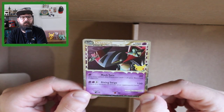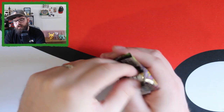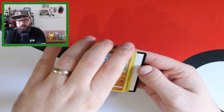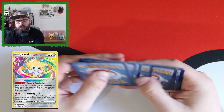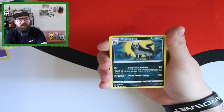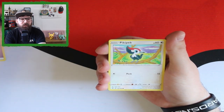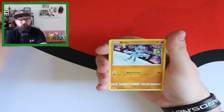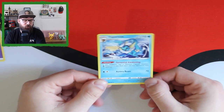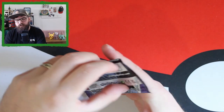Let's open the first Vivid Voltage pack. We're after that rainbow Crunchy Cramorant — like everyone else we're still missing one amazing rare, which is the Jirachi, so fingers crossed for that. We've got Psychic Energy, Aromatic Energy, Mightyena, Pincurchin, Wubbuffet, Dwebble, Peck, Chatot, Riolu, our reverse rare is an Eevee — so no amazing rare — and a non-holo Vaporeon. A bit of a dead pack for Vivid Voltage.